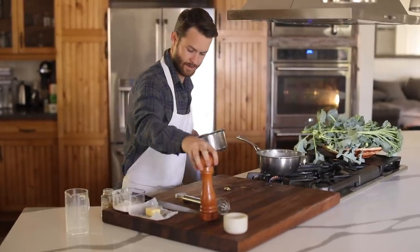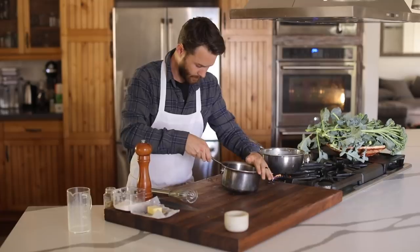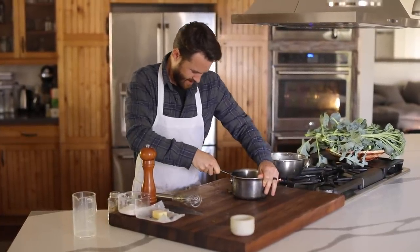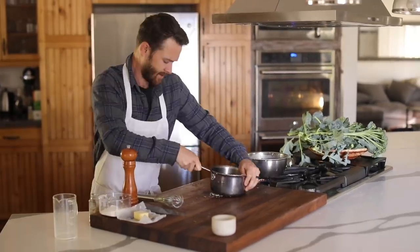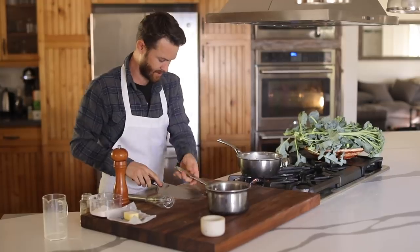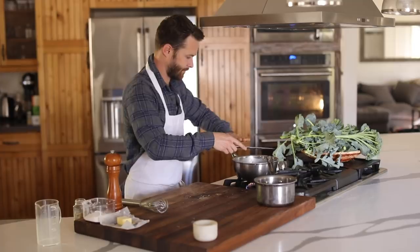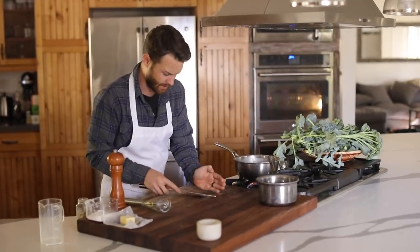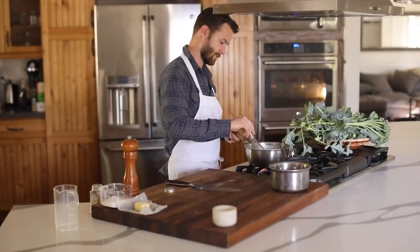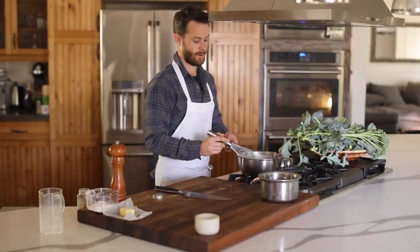Just with a pot or a pan — let me move this out of the way so you can see. I'm going to throw that stuff in there just like that with the husk and everything, because it'll soften down, plus I'm going to puree it a bit. It already smells delicious.